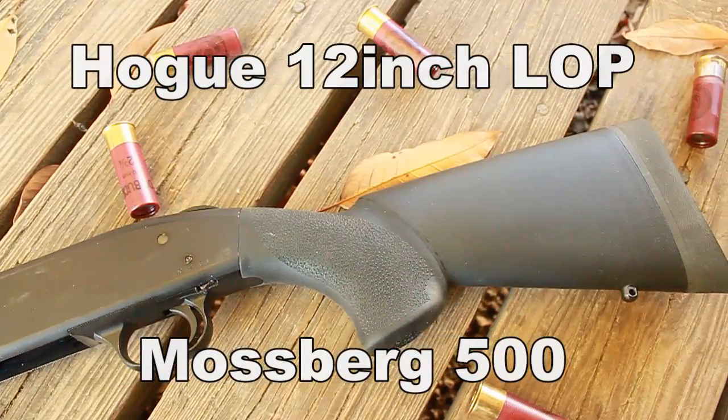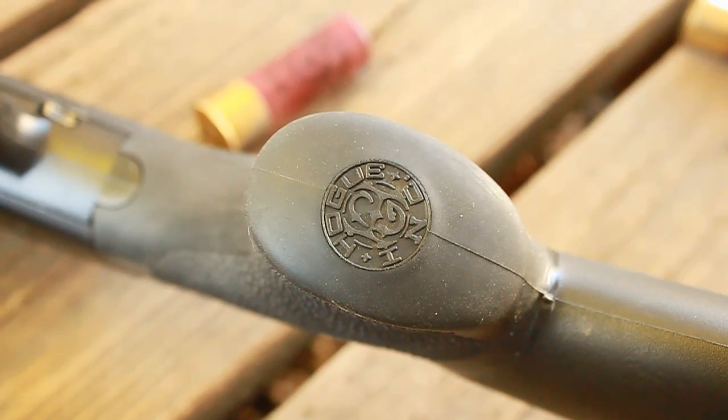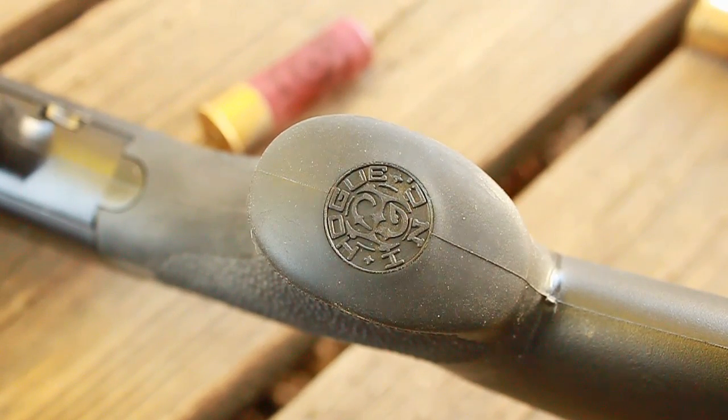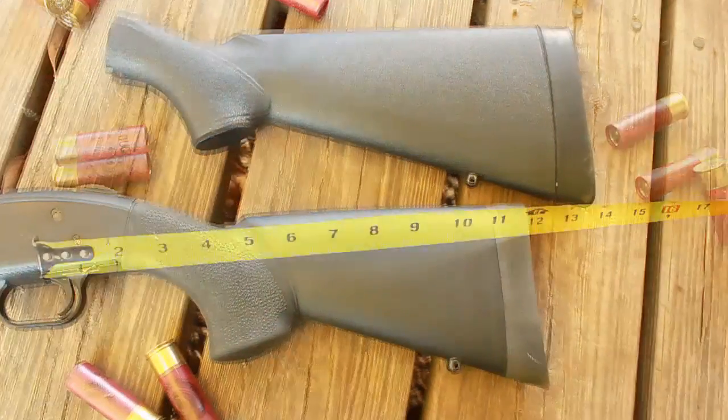The Hogue 12 inch length of pull for the Mossberg 500. Hogue puts out some great products and this one is no exception. If you're looking to shorten the length of your shotgun pull, this is a great option, but there's more to it than just that.